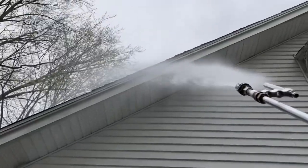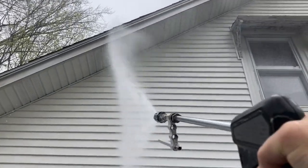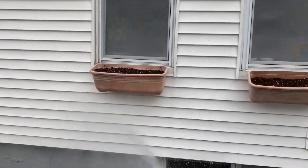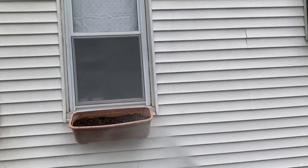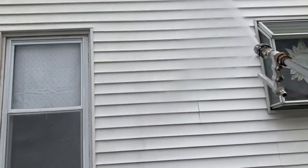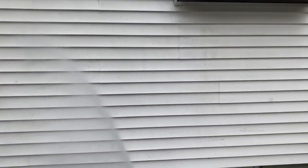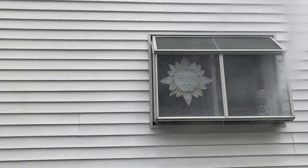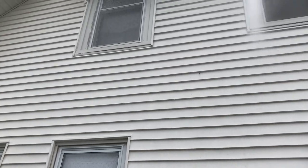Application with the M5 — quick, easy, misting application. I'm not trying to wash the house with the soap; it washes all on the rinse. This is just getting the chemical on there.